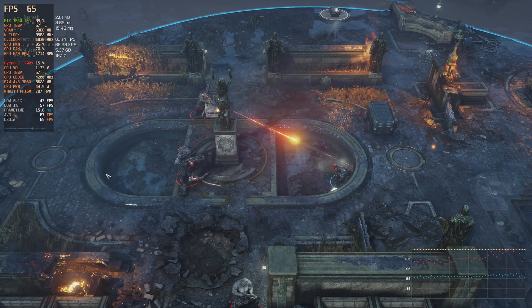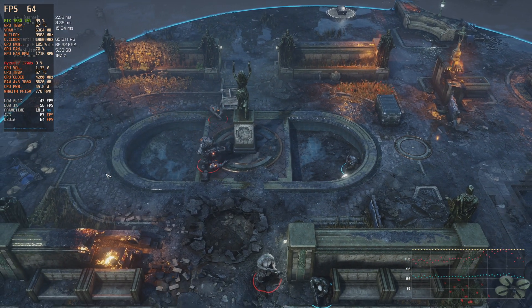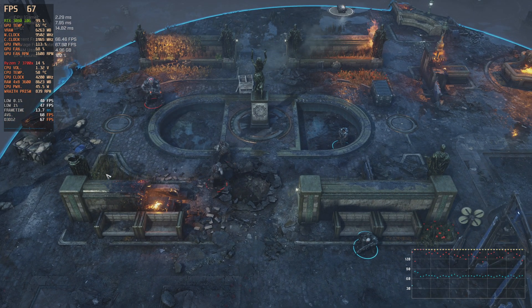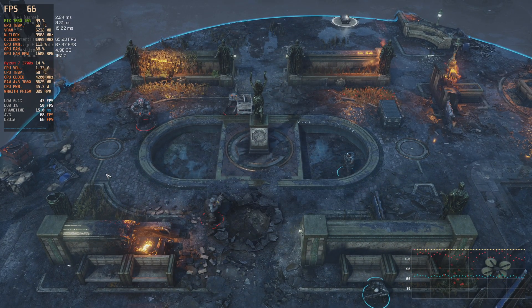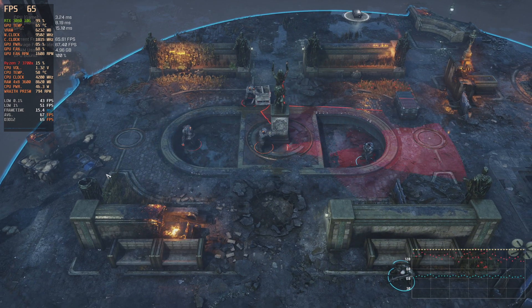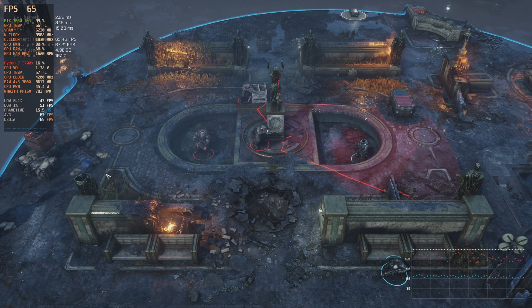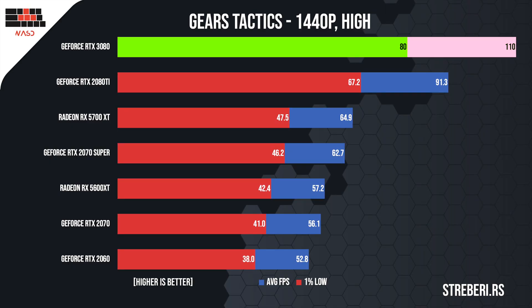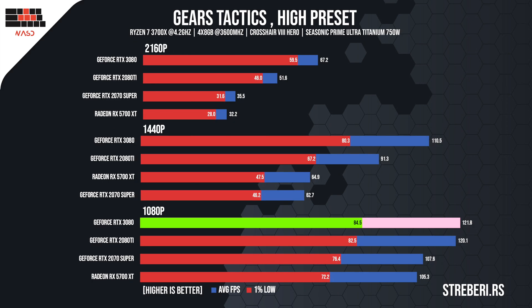Gears Tactics might not be a well-known title, but I adore the performance results we got on this one. On high settings at 2160p, it ran at 67 frames per second and stayed that way with some incremental drops. You don't really need more FPS in titles like this one, so the frame rate is satisfying. At 1440p, the frame rate improved drastically, peaking at 110 and remaining stable throughout the test. Further reducing the resolution to 1080p results in a measly 10% increase in performance.